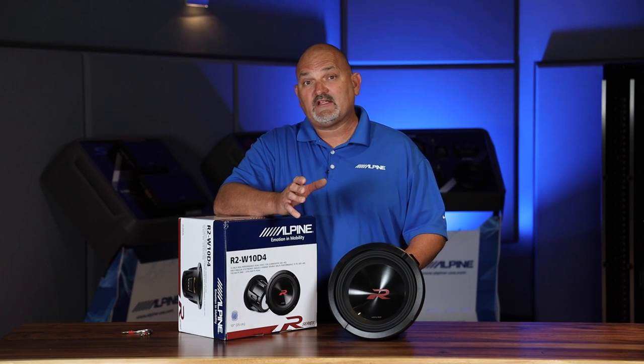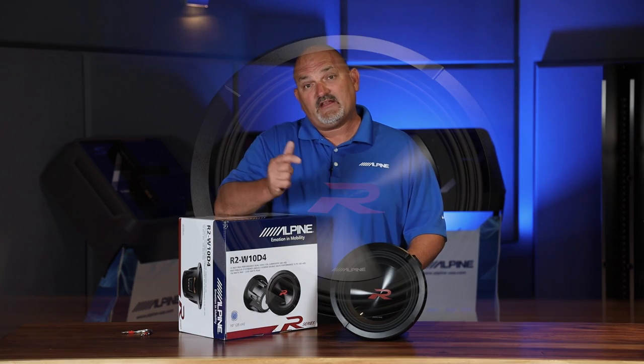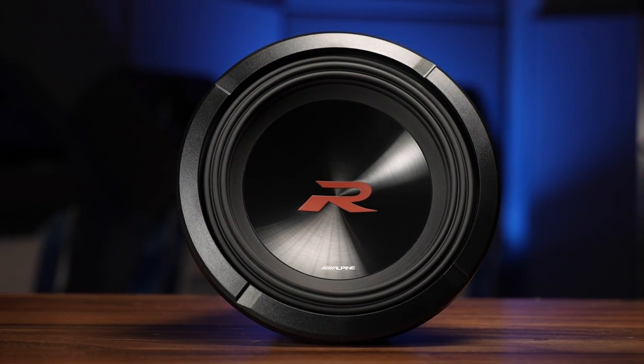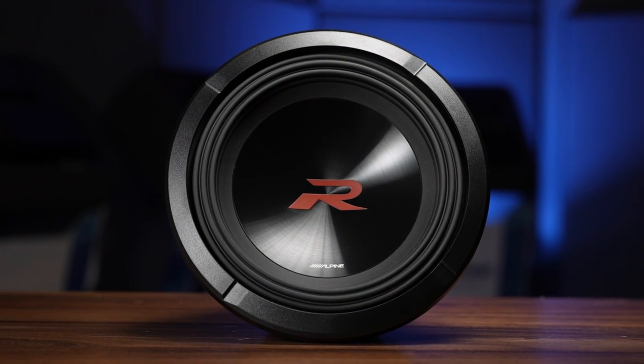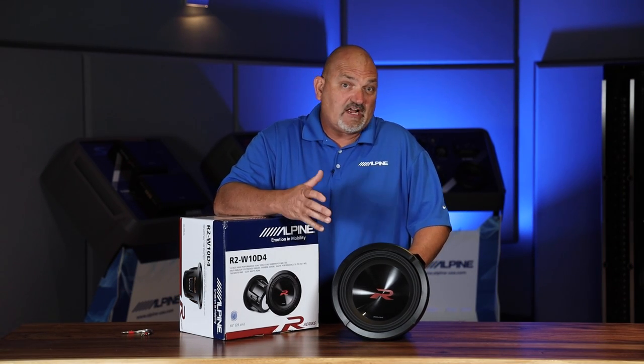Hi everyone, I'm Eric Brooks with Alpine Electronics and today I want to take an inside look at the Alpine R Series subwoofer. These are our newest generation of R Series subs, and I want to show you a few features that are really Alpine-specific technologies and why these are so great for you in your vehicle. So let's check it out.